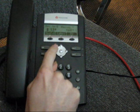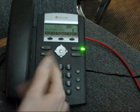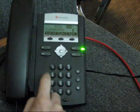Hit the back arrow to return to the main screen. Hit the Line 2 key — it shows Messages. Enter 1, 2, 3, 4, then hit the pound key to proceed.